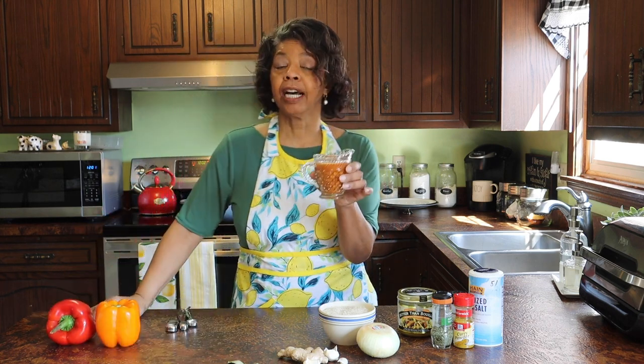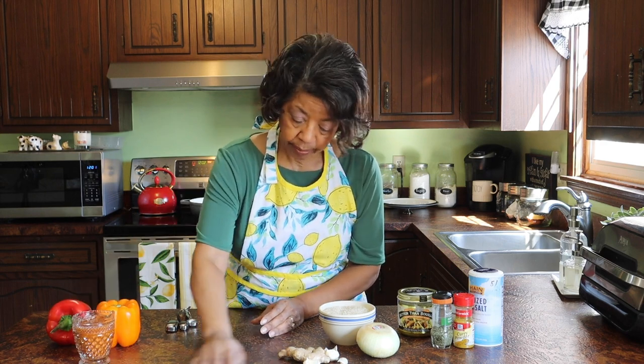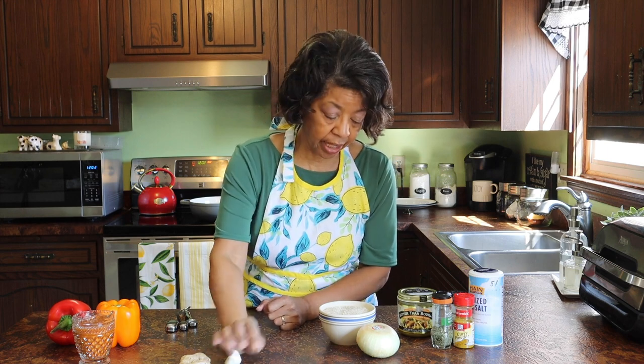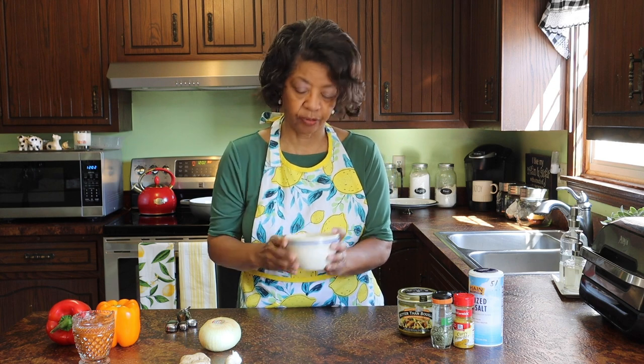We also need a cup of tomato sauce, three bay leaves, a tablespoon of minced ginger, five teaspoons of minced garlic, a chopped onion, and two cups of basmati rice. I am really looking forward to having this rice — I haven't had basmati rice for a while.